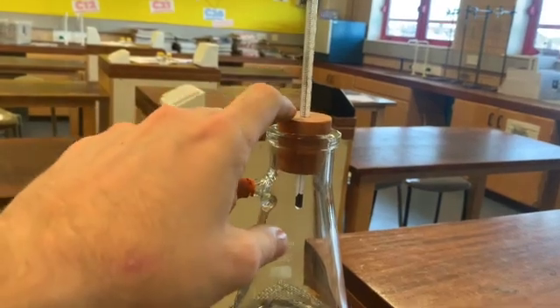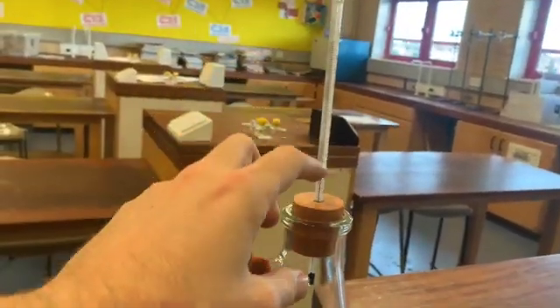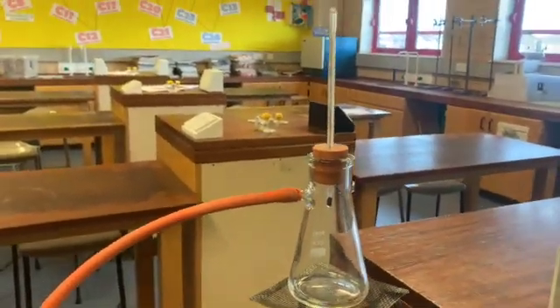I'm also going to set up a heating apparatus. Here I've got my Bunsen burner, my tripod and my gauze at the top, which will help heat the solution that's going to be in the flask. You'll notice in the neck of the flask I have a bung, and in the bung is a thermometer, which will enable us to keep track of what temperature it will get to.